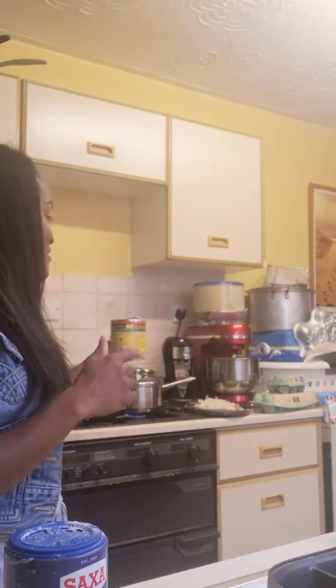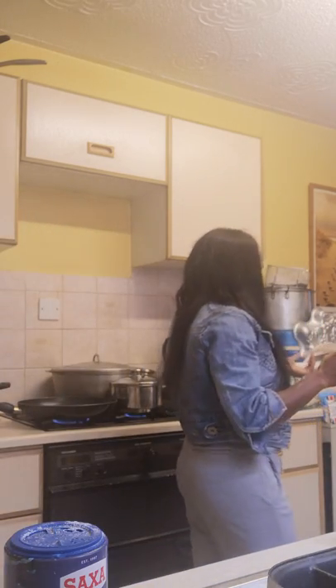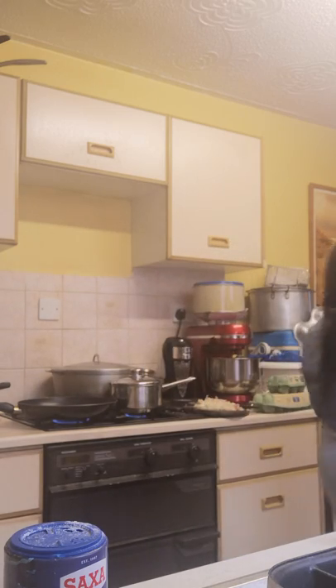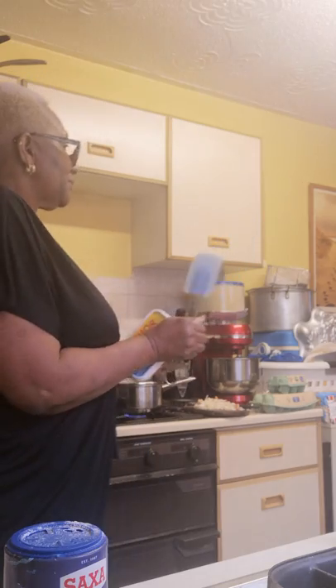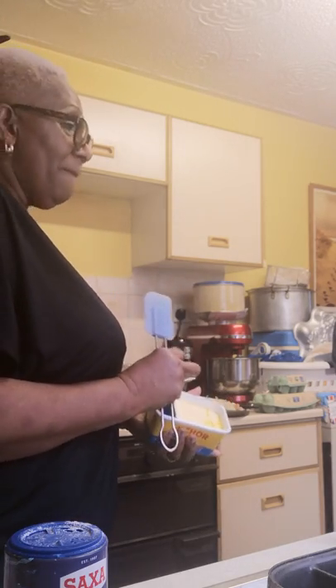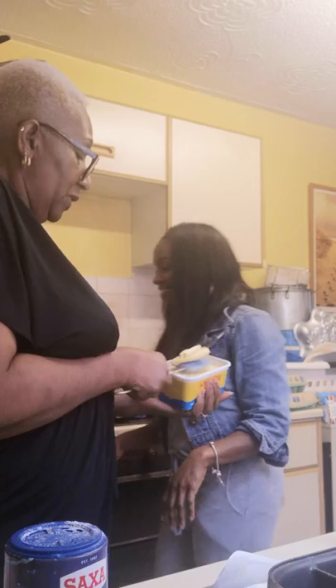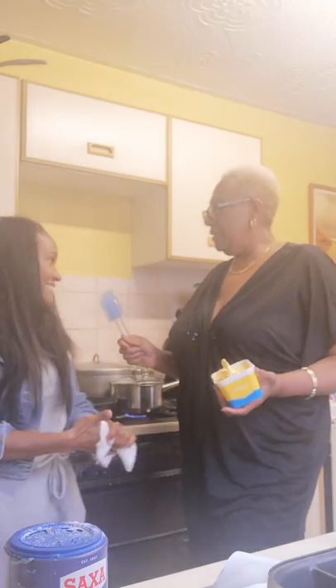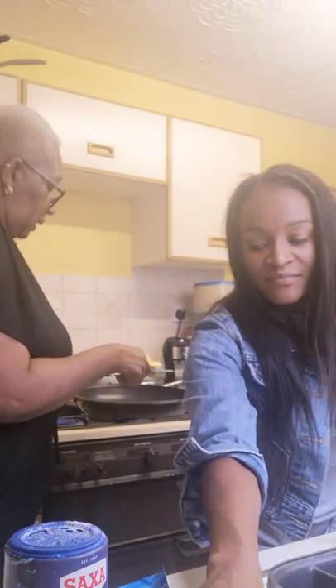My nan used to buy condensed milk and I used to drink it straight. I used to love the taste of it when I was younger. When I was growing up, the milk was called Betty — not many people could afford Nestlé. We used to have Betty, and isn't Betty a cow? It was a cheaper condensed milk.